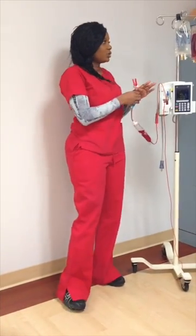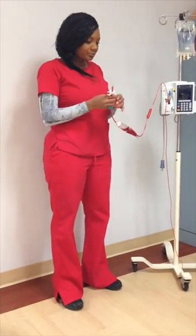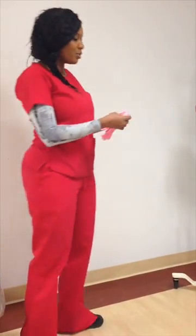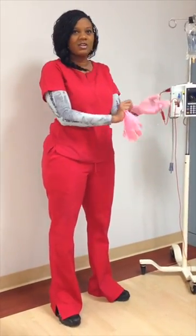Red blood cells are always transfused with a backup of normal saline — no other type of solution. You will always want to wash hands and glove up, which is very important when dealing with any type of bodily fluids. I know this is basic, but there's nothing wrong with a little reminder, right?